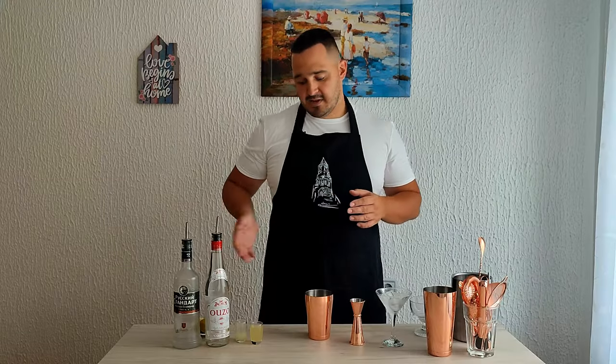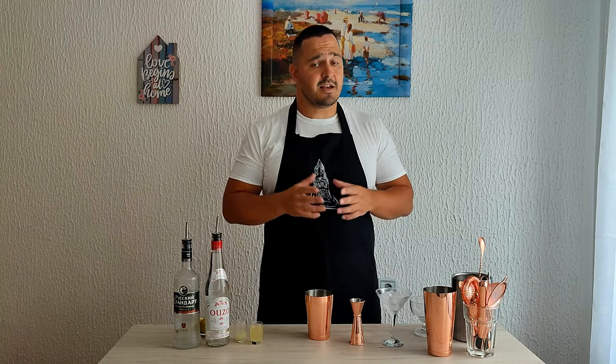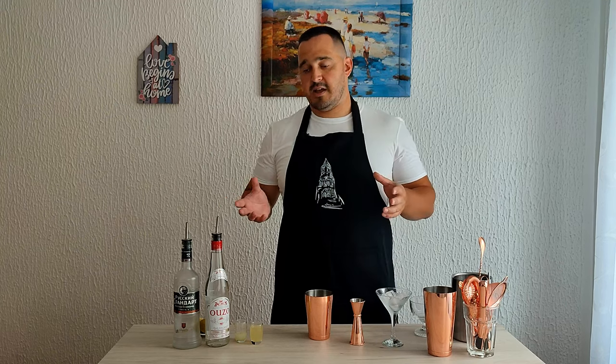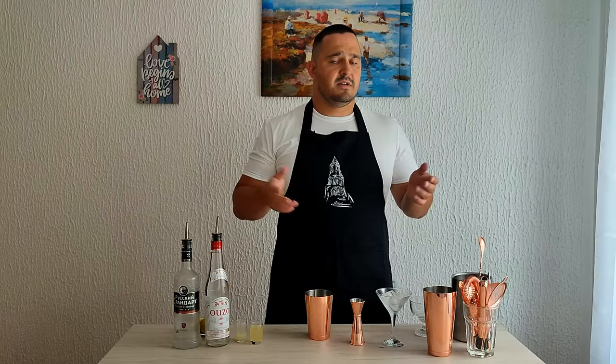It contains Ouzo, vodka, pineapple and lime juice, and it sounds interesting. I haven't made this before, so this is my first time and we're going to try it together. If you don't know what Ouzo is, it's a dry anise-flavored aperitif that is widely consumed in Greece. It's made of rectified spirits that have undergone a process of distillation and flavoring, and it's mostly similar to other anise drinks like Sambuca.